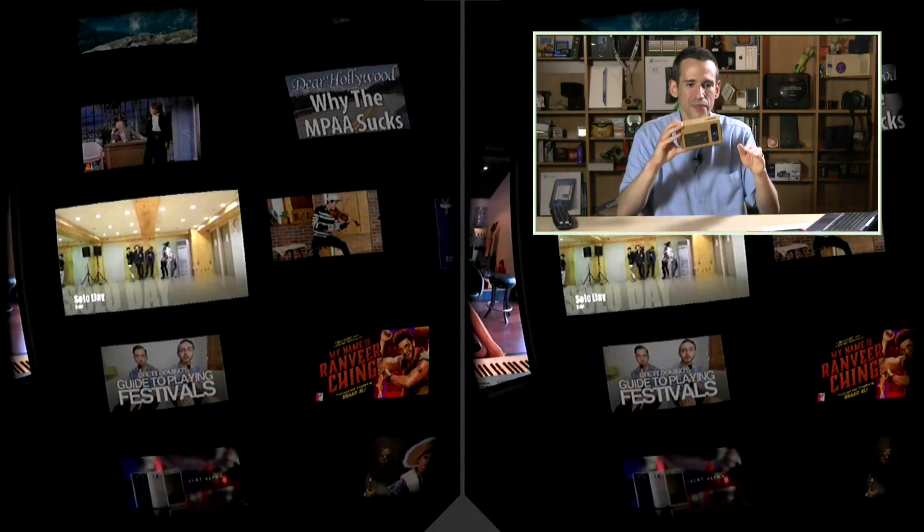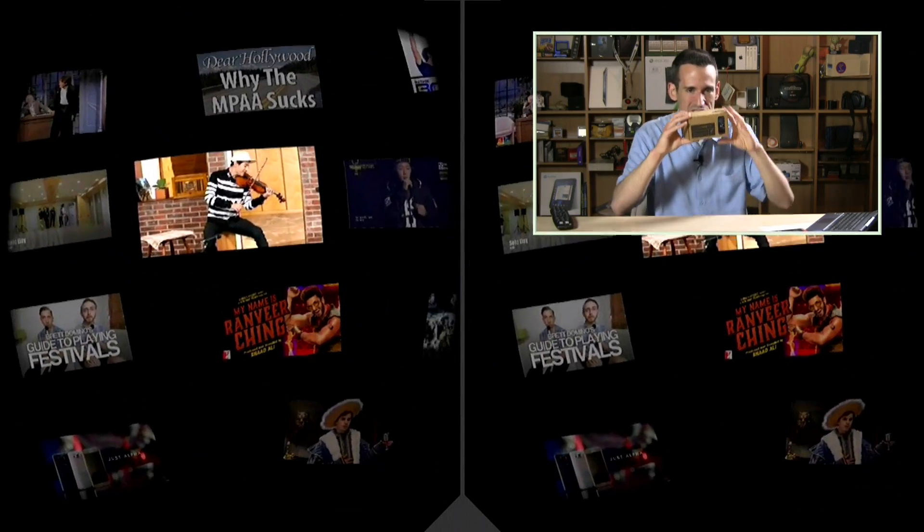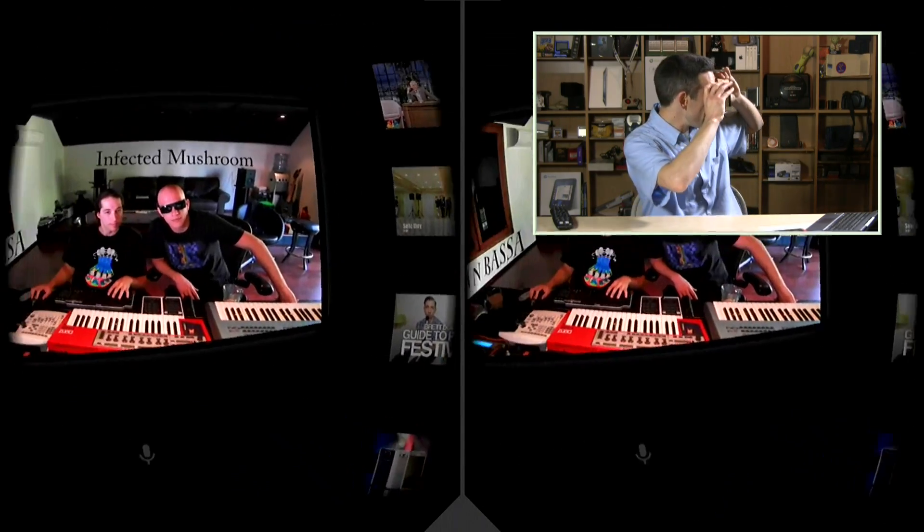You might see a little artifacting on the screen — that's my MiraCast just getting a little glitchy. Ignore that; it's actually looking very, very sharp on the screen itself.